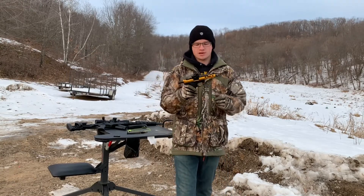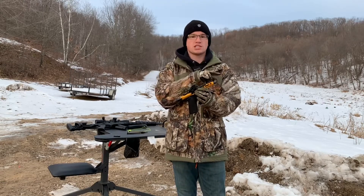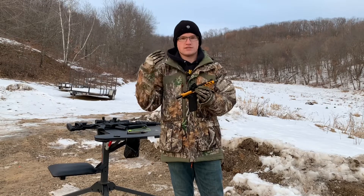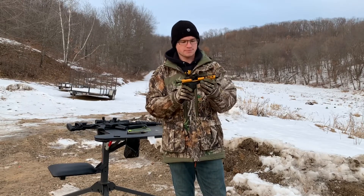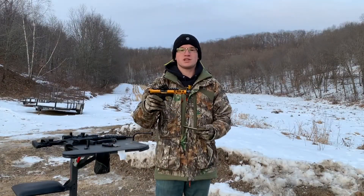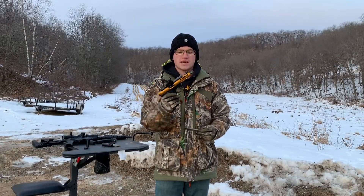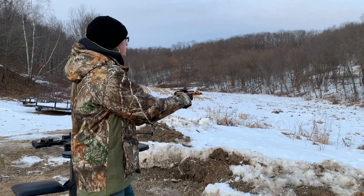Now we're going to shoot it on this pistol. We're going to shoot unsuppressed, K configuration, and full configuration, just to give you a real good idea of what each level sounds like when shooting the suppressor. Let's shoot this pistol unsuppressed to get a baseline before we put the K and full configuration suppressor on there. I got my ear pro in because this will make your ears ring.